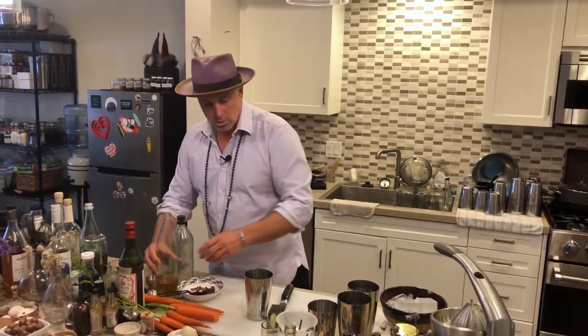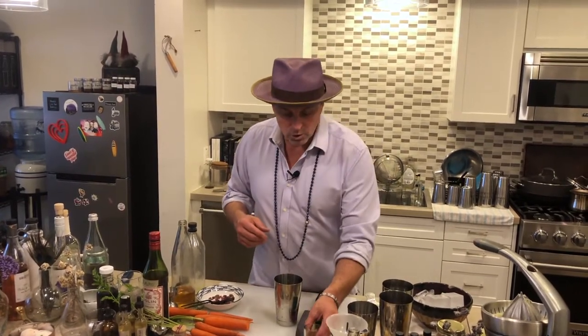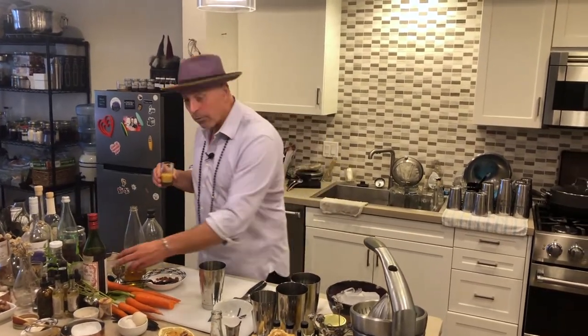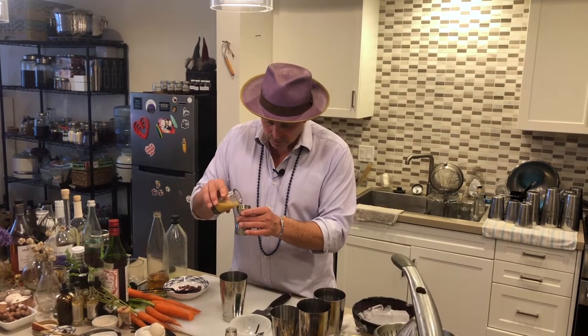I want that ginger element — I think that's a key component of the Pimm's Cup. So I'm going to use fresh ginger juice. I'm not a fan of using syrups because sugar breaks down those flavors and they're not consistent over time. You can get fresh ginger juice at a health food store or have Whole Foods juice it if you don't have a juicer. Because it's so potent, we're just going to put about an eighth of an ounce in.